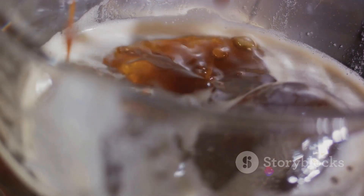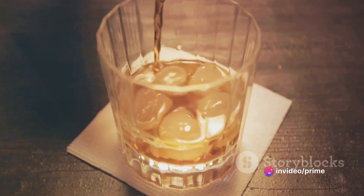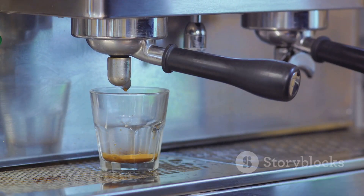While waiting, find a tall glass and fill it halfway up with ice cubes. The chill of the ice will contrast beautifully with the warmth of the coffee and whiskey. Next, pour the cooled coffee into the glass, leaving room for the other ingredients.